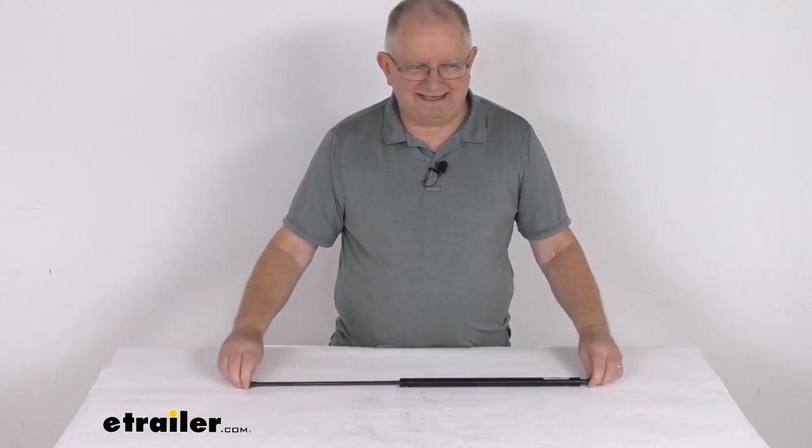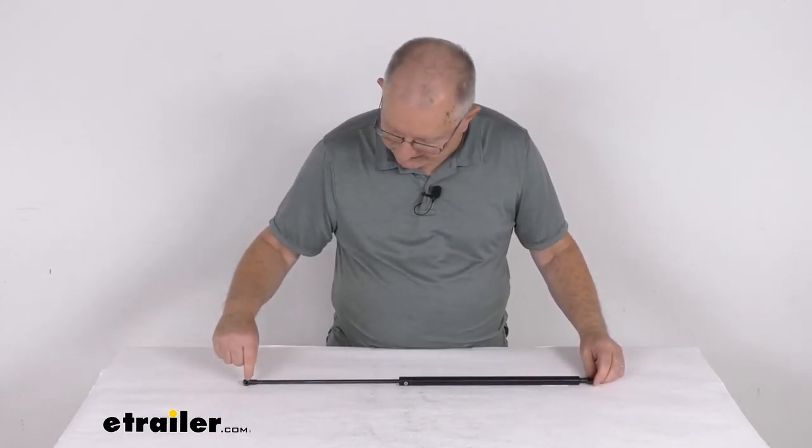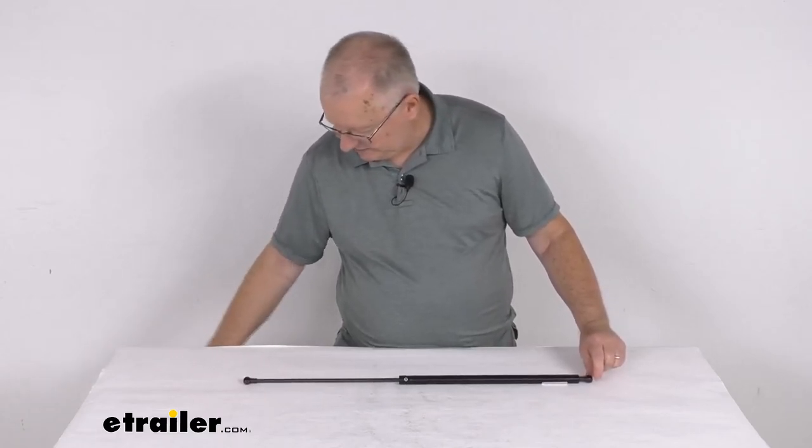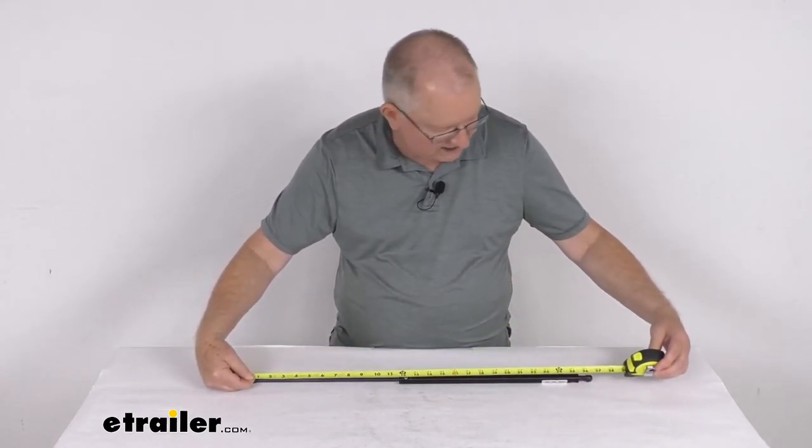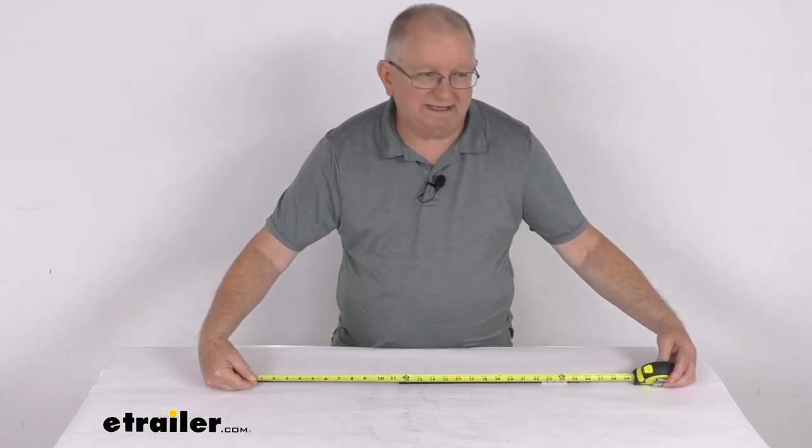Total length on this is 26 inches, and that's always measured from the center of this ball socket to the center of that ball socket. If I take a tape measure and go center to center, there's your 26-inch measurement.